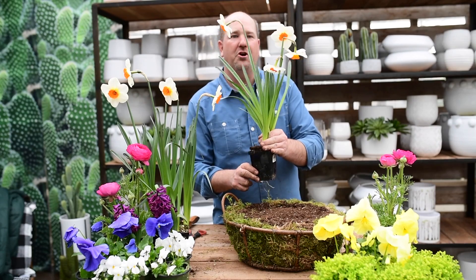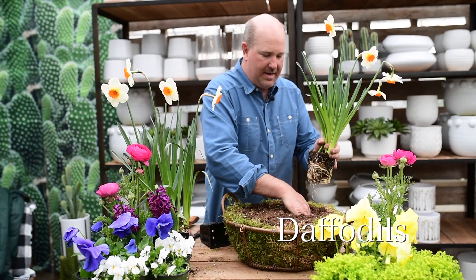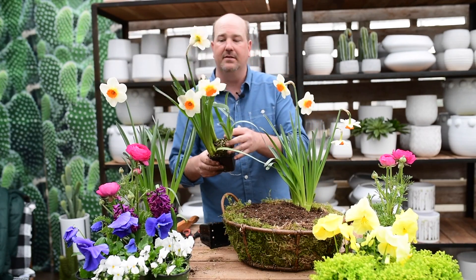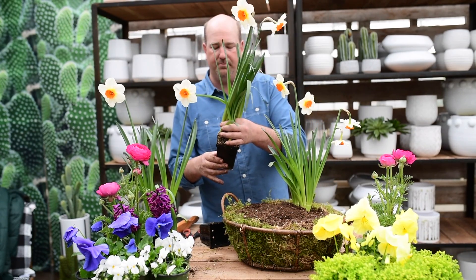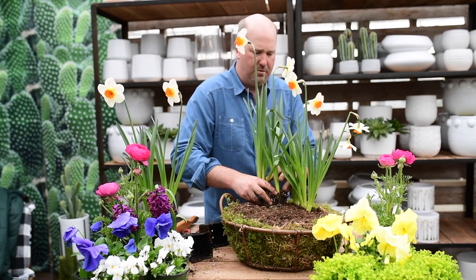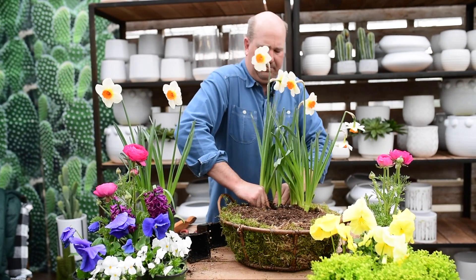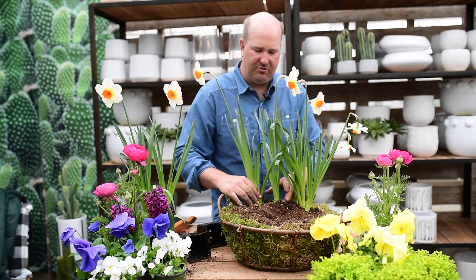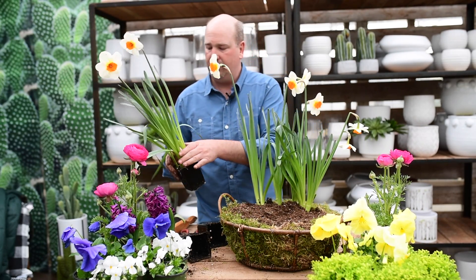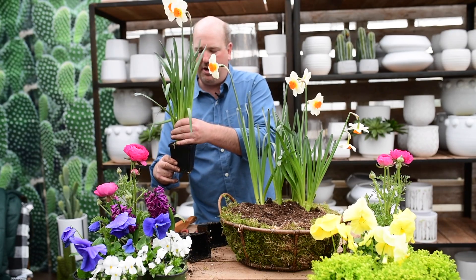We're going to first start with these daffodils. I'm going to put them right in the back for some height. I'm going to put a cluster of three pots and each pot has three bulbs in it, which gives you three different flowers. Sometimes it can be a little challenging keeping them straight up, so try not to move the roots or the soil too much when taking the pot off.